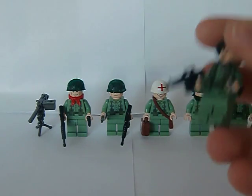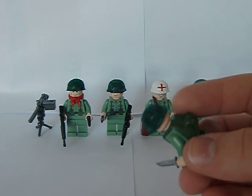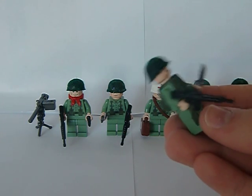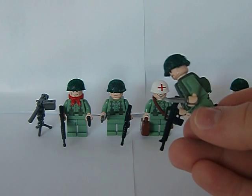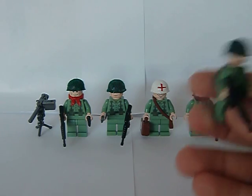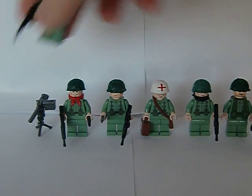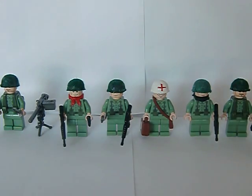And the last guy also got the vest, backpack, and a silver combat knife, and he also got the BrickArms M16. That's pretty much him — they are exactly the same but this guy got a silver combat knife. So those are all my Vietnam minifigures. I hope you enjoyed this review, and goodbye.